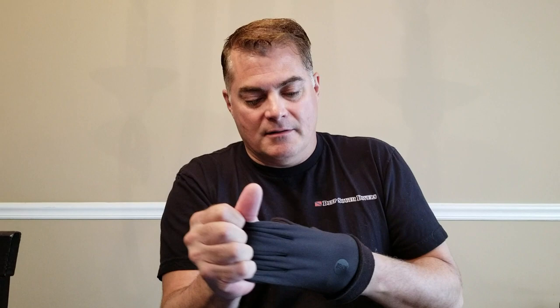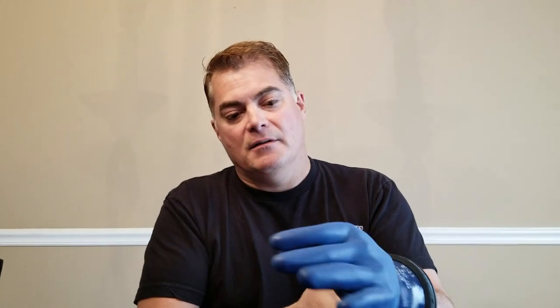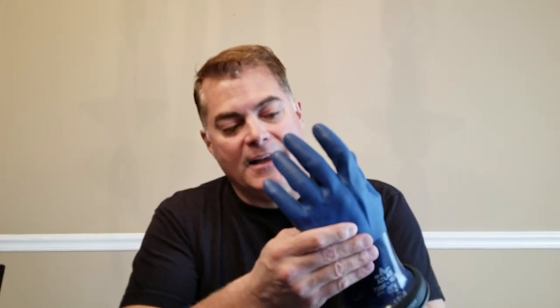I would take the Zero Therm over the 660 setup all day long. That said, most of the time I'm diving linerless because I'm happy with the flexibility and warmth of the 720 glove as it is.